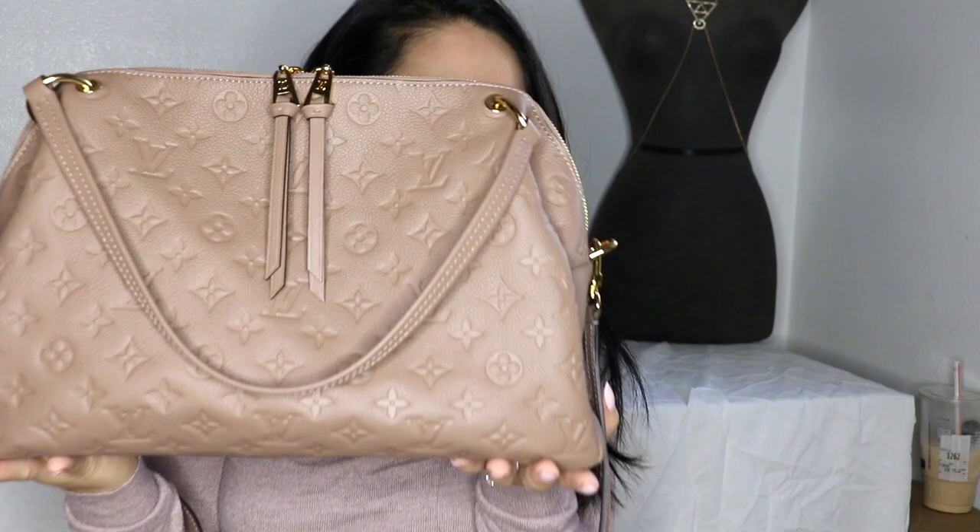Still learning how to work this YouTube thing, so hopefully this continues on. If you have any questions, just let me know. I will do a 'what's in my bag' video and stuff this to show how much can fit in here for you guys. But it's a really good size bag. Bye, see you next time!